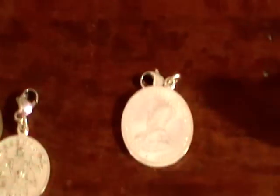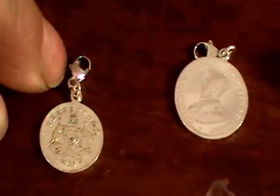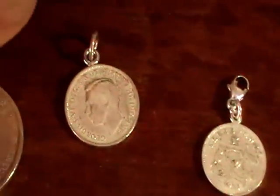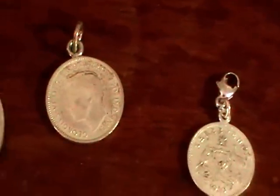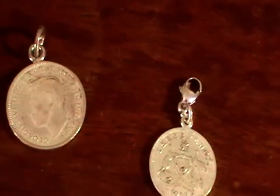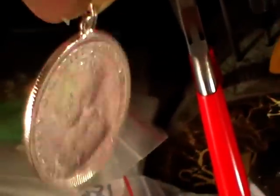These are charms that I made in the Thomas Sabo style — once again, a small jump ring, and then a clip to clip it onto a charm bracelet. These are pendants. This is a florin, which is a nice size for a pendant. By soldering on a small jump ring, it's articulated so it moves quite easily.